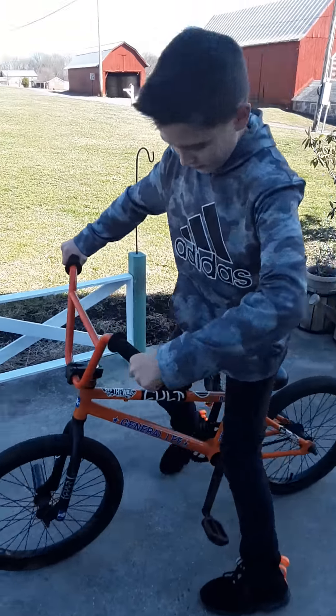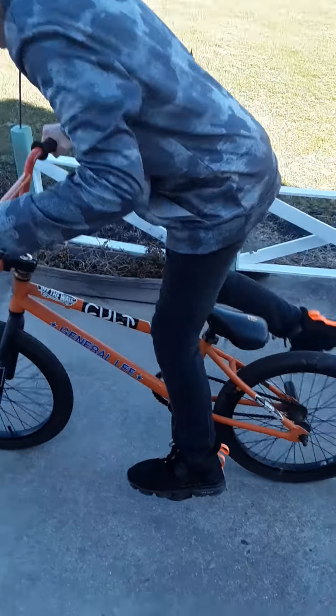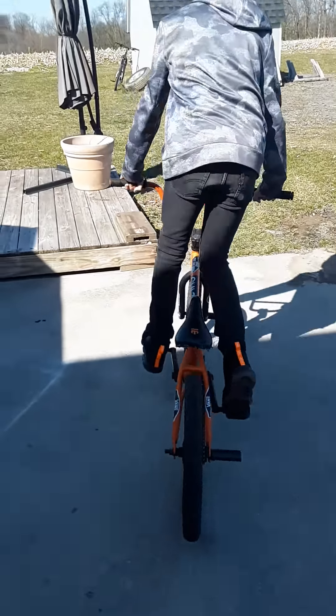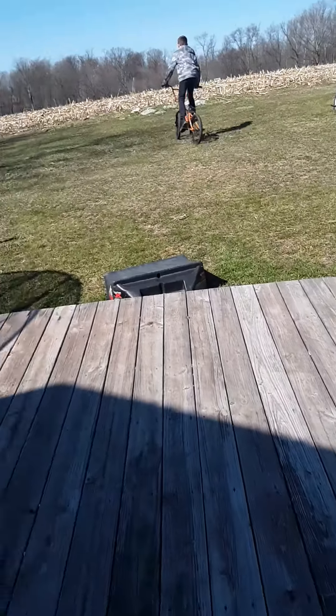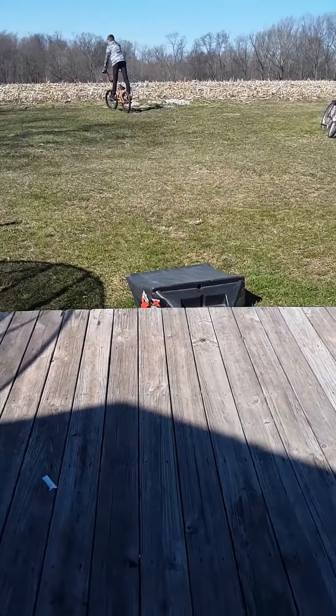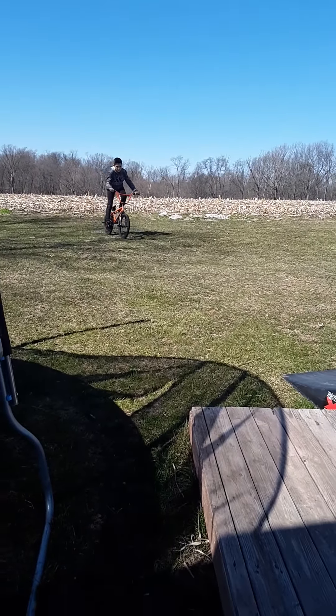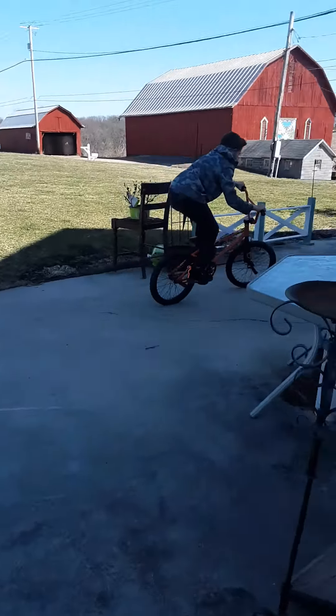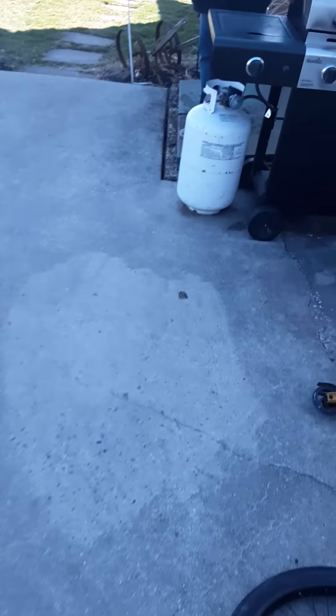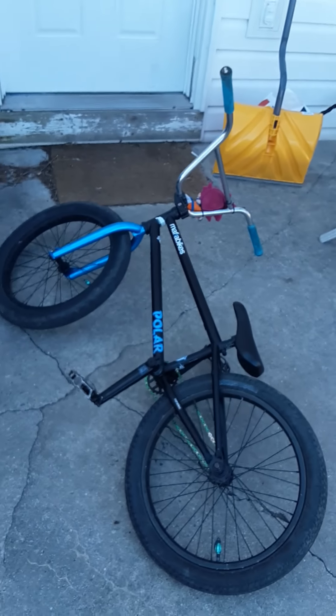Got one more clip, and then we're going to end this video. Vin's going to try it on the General Lee. Vin doesn't really ride this bike much, so let's get it. It feels weird with the front load — I'm putting the top load back on — but that'll get in a different video. Let's get it. Nice. Nice. So that's going to end this video. You already know what to do — like, subscribe, hit that bell for more videos. Thanks everybody for watching. Peace.